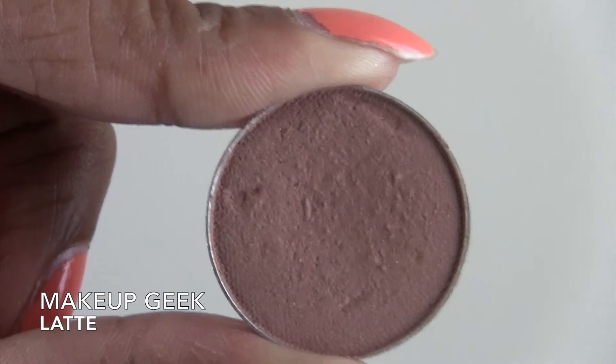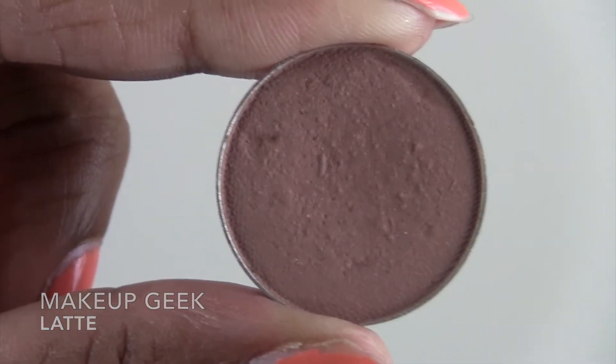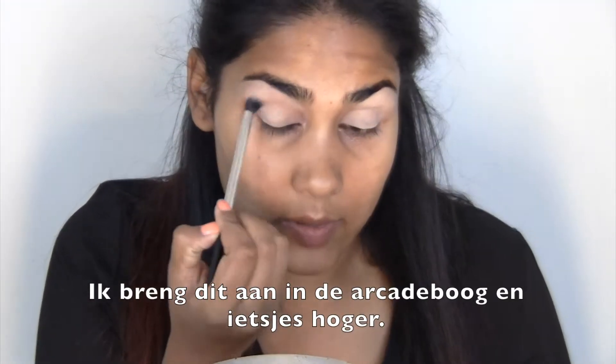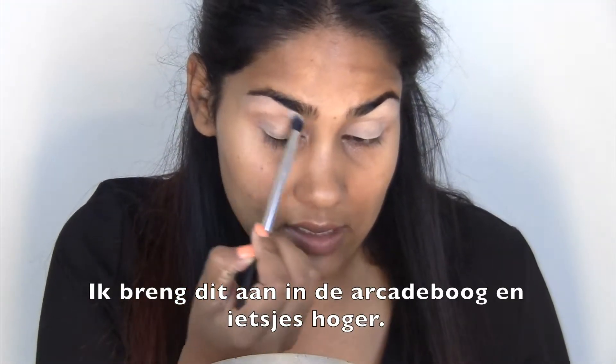I'm going to warm up the crease with Latte by Makeup Geek and I'm just going to apply this in the crease and a little bit higher.